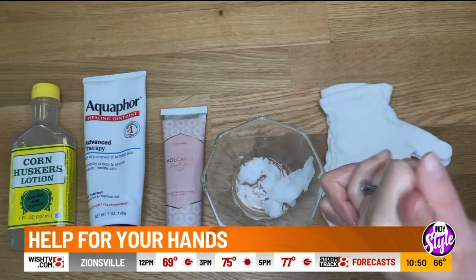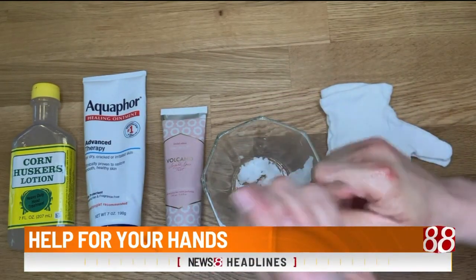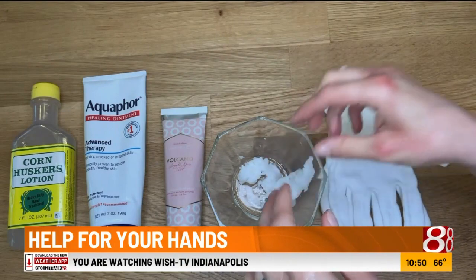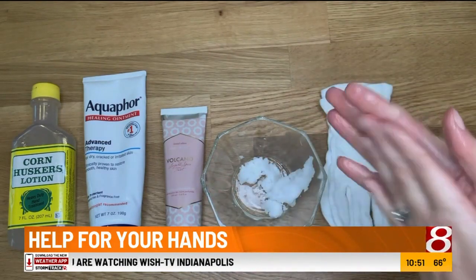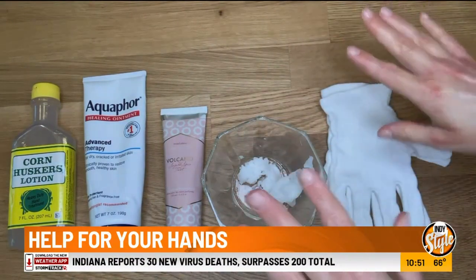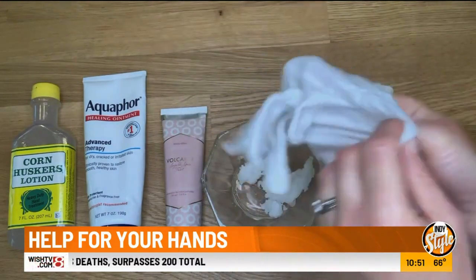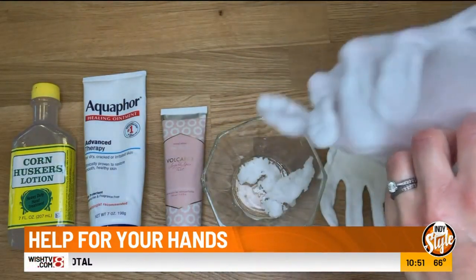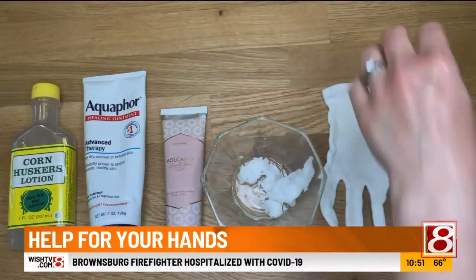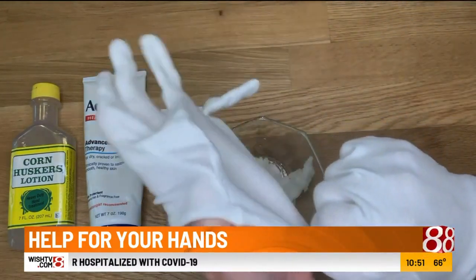We want to make sure that we get enough product on our hands. Then we're going to grab our cotton gloves. You can use mittens — you can use children's mittens if your hand fits into them. The idea is that you really want to make sure that they are cotton, because if they're cotton, they are going to be breathable. Then you're just going to slide your hands in there.